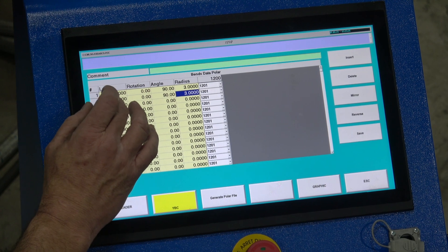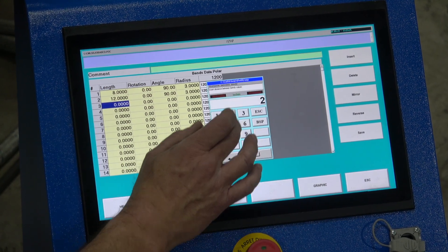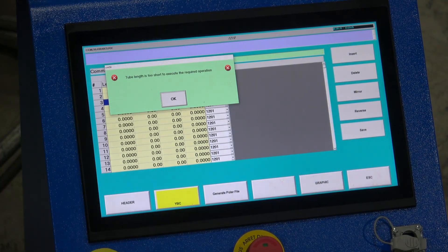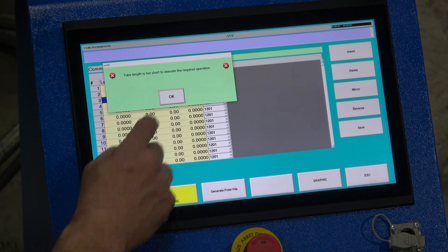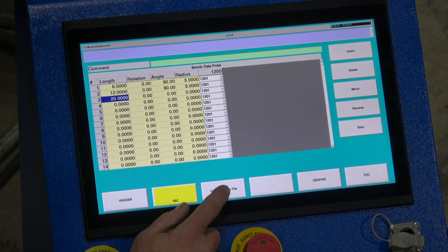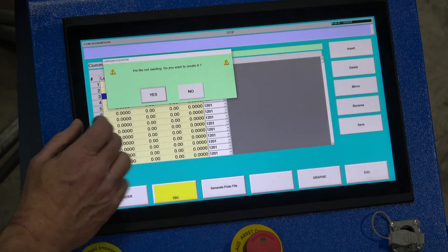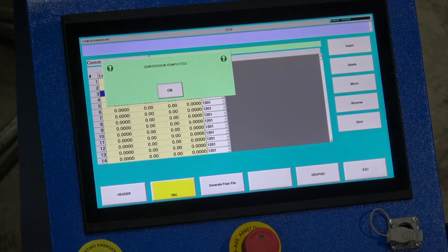Let's say 20 inches here. We're going to save this. Tube length — we haven't defined the tube length yet, but that's okay. Generate polar file. It's not existing — create it? Yes. Conversion complete.